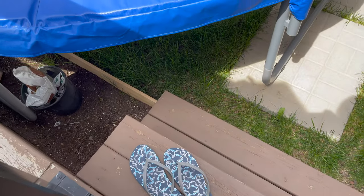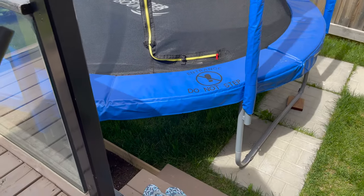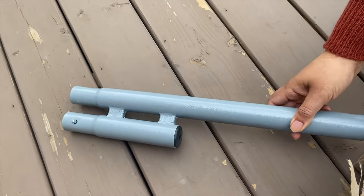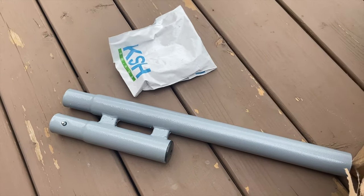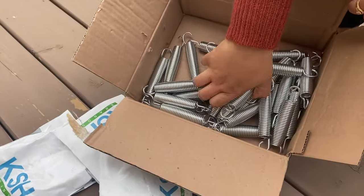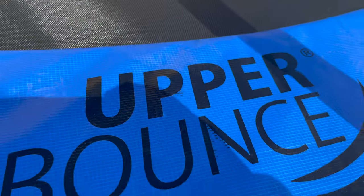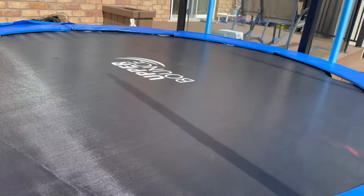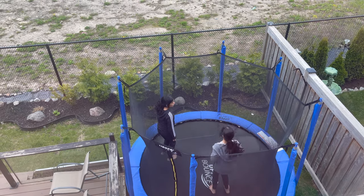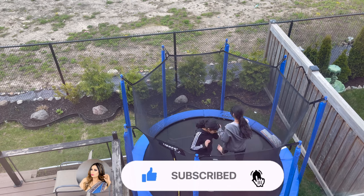Position the entrance close to the steps. Note that this trampoline does not come with a ladder — I try to keep the entrance close to my deck steps. Regarding the service and review: I ordered from Wayfair and contacted them directly rather than Upper Bounce. Wayfair helped me a lot and sent all the missing parts — some springs, a screw, and an extension leg. It took almost two weeks to receive the missing parts. I'm happy with the service and didn't return the product because it was so heavy. I'm happy with both the service and the product.